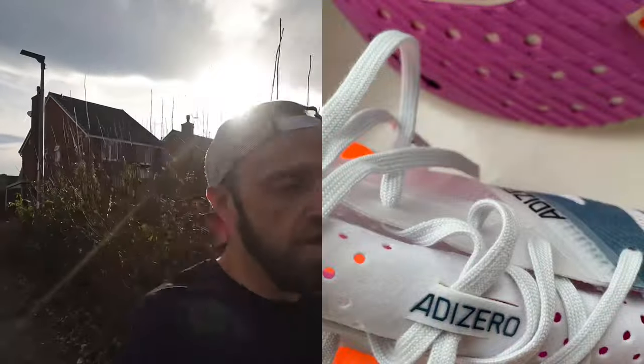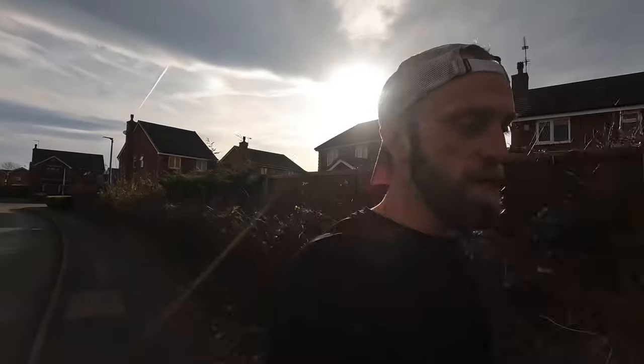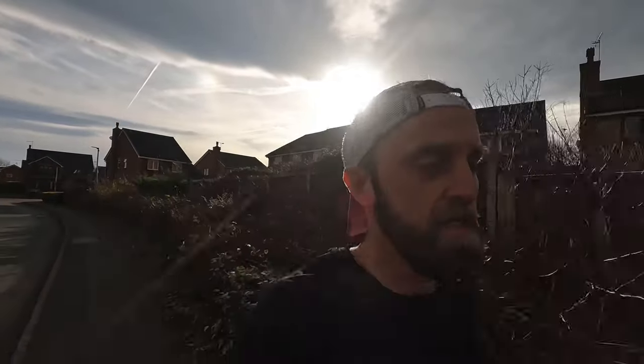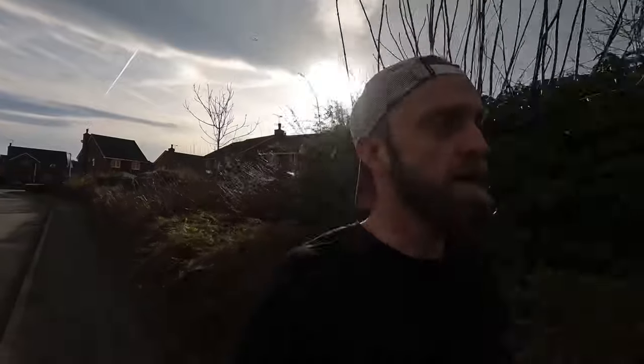Welcome back to the channel. Today I'm out for my first run in the Tsukumi Sen8, just done my warm-up. I'm going to do a quick 2k warm-up, 5k blast, and a quick 2k cool-down — put them through the paces. They already feel quite light, very light and quite responsive, so I'm looking forward to this. I'll check in after the 5k effort and give my initial thoughts on the Tsukumi Sen8.